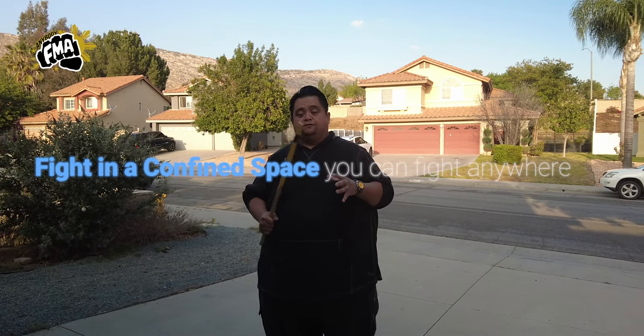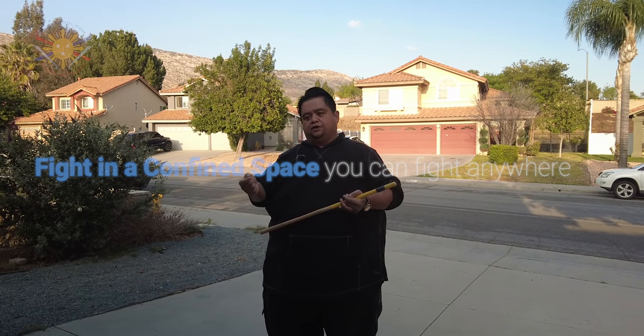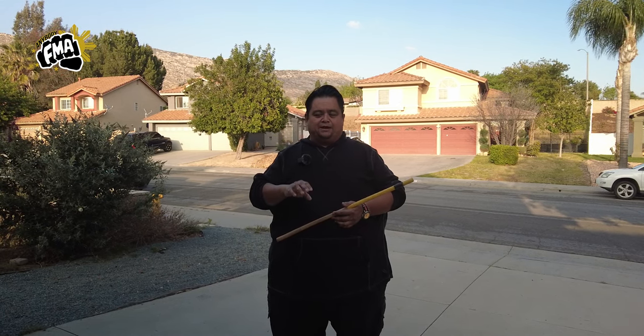One of the key principles of Filipino Martial Arts is: if you can fight in a confined space, you can fight anywhere. In the previous video we did clinch training where somebody was backing up, moving, and then striking — but we're going to kind of modify that.